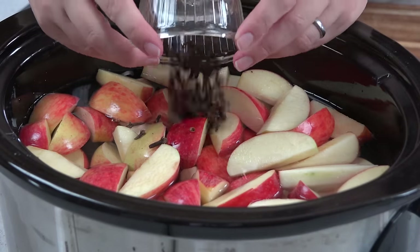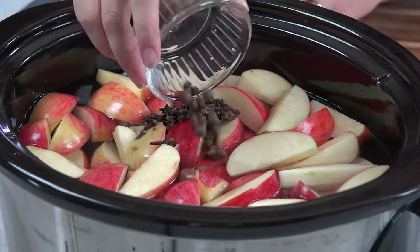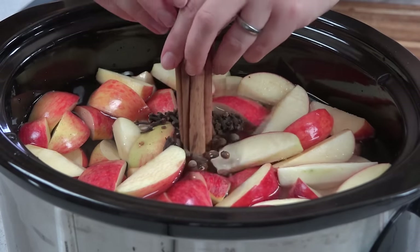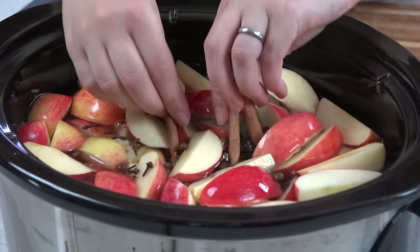I'm going to add in 1 tablespoon of whole cloves, 1 teaspoon of whole allspice, and then 4 cinnamon sticks — and I'll use the cinnamon sticks to kind of push those down in.